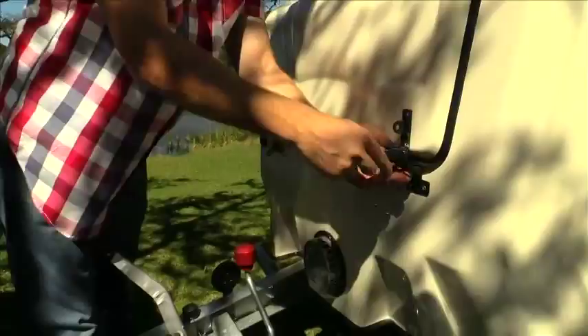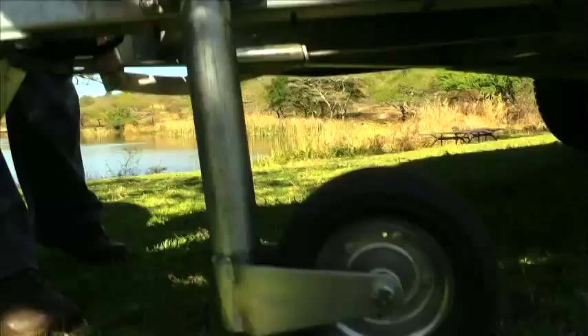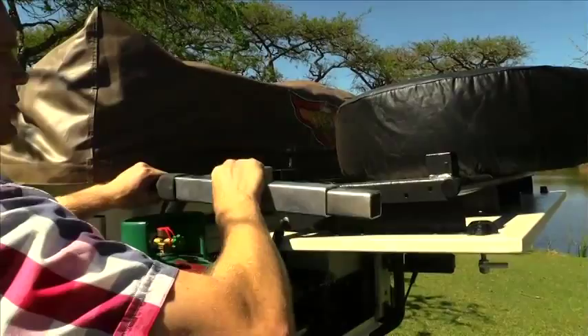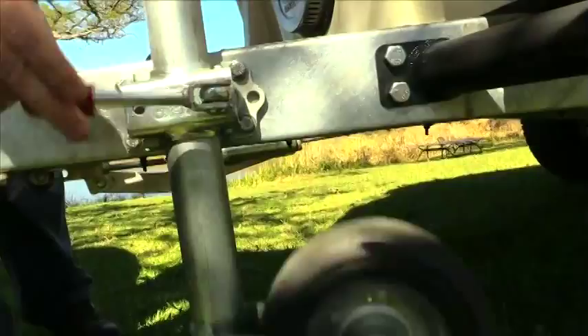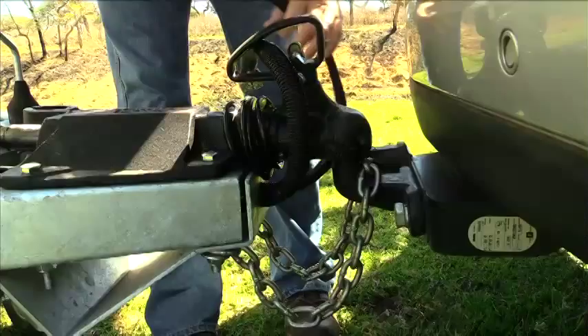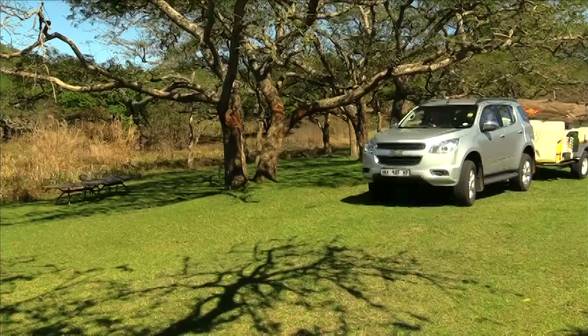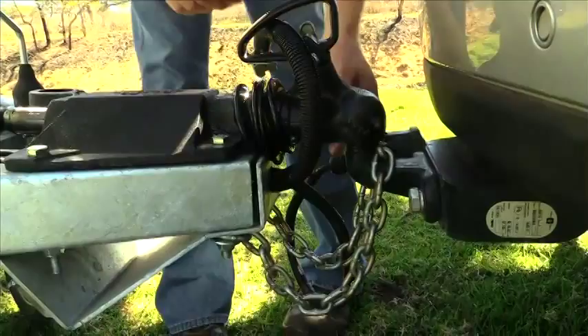Ensure that the corner steadies are fully raised and corner steady pads, if used, are stowed in the caravan. Make sure the handbrake is released and the jockey assembly is fully retracted and tightened in the raised position. Make sure to test the lights before you hit the road, and ensure the trailer is properly hooked with the safety clip clipped in.